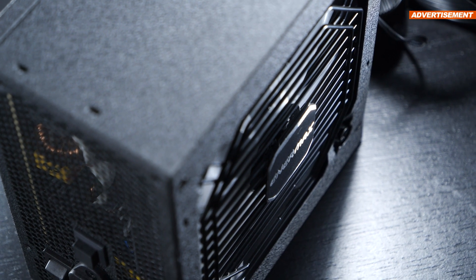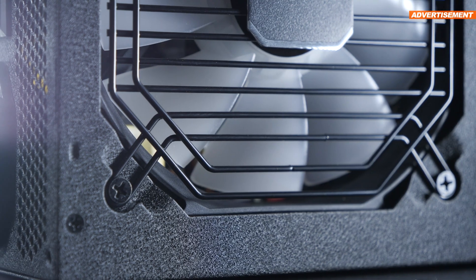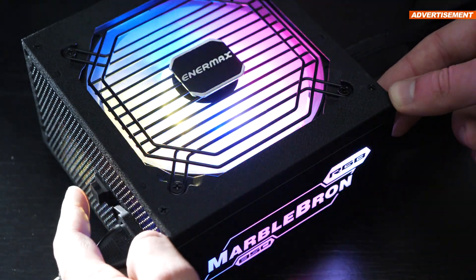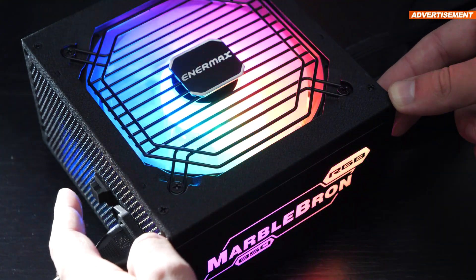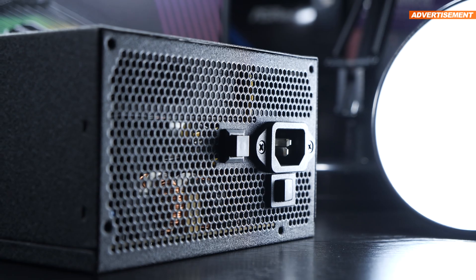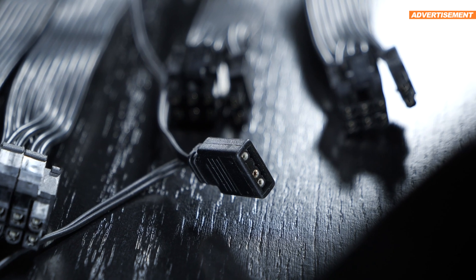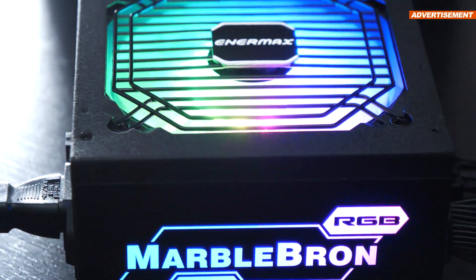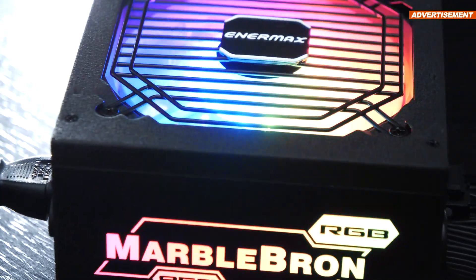The fan is operating quietly, but can also go all the way up to 28 decibels at max PSU load, according to the manufacturer. The lighting I find quite nice, although only the 850W version within the lineup is equipped with such. Next to the power input, there's a button allowing us to switch between 14 different RGB effects. By holding that button down, you're switching into the synchronization mode with your motherboard, because the MarbleBron RGB does in fact sport a standard 3-pin ARGB connector.